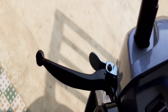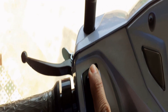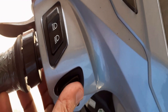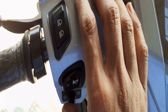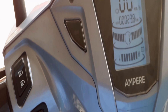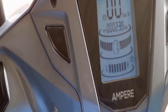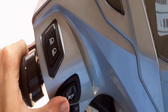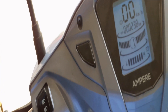One drawback is the battery indicator. The battery percentage is not shown digitally — you cannot see the exact remaining battery percentage. Instead, there are some bars at the bottom of the display that decrease over distance, making it quite difficult to know the exact battery percentage remaining. This is the only drawback I found in the display; otherwise everything is good.